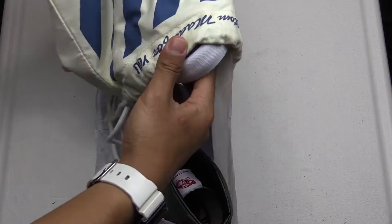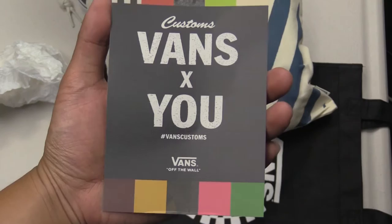Custom-made for you. It says: 'Thank you for supporting our heritage and your Vans custom made order — Vans custom made tradition.'